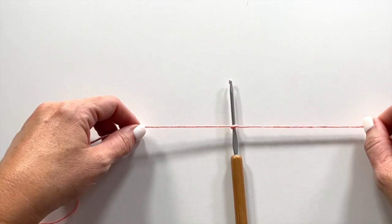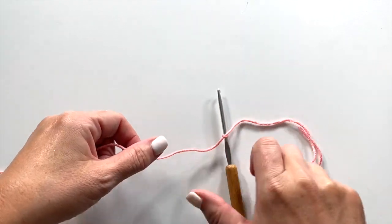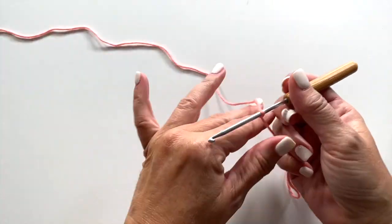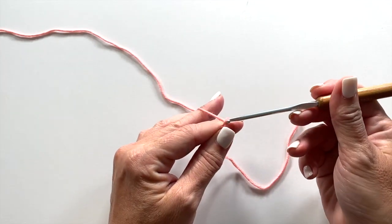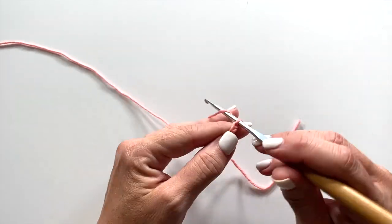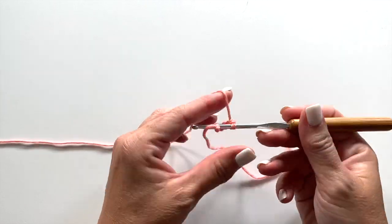This hat is a top-down construction, and it begins with the crown. We start by tying our yarn to our crochet hook. You may tie your knot in any way that works for you. I like a square knot, and we're going to start with a chain 5. Slip stitch to the 5th chain from your hook to form a ring.